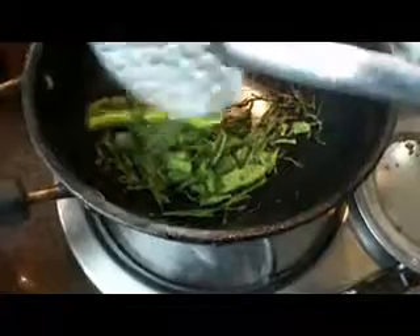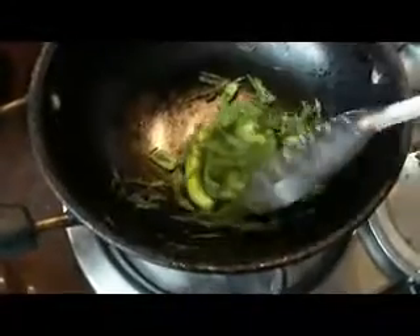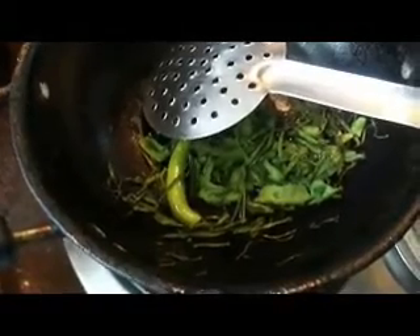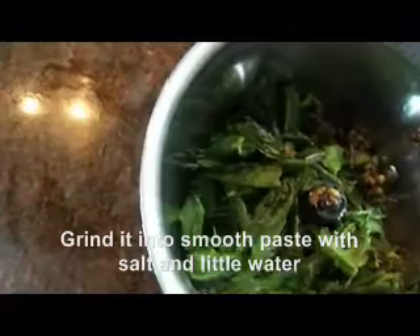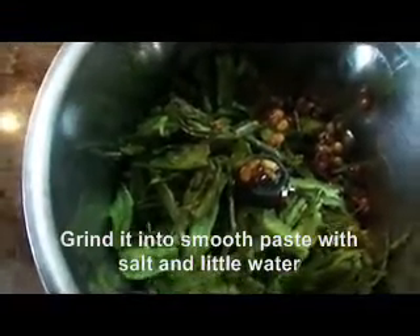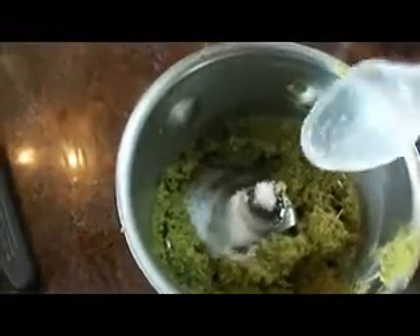After that, mix the pan and mix the water. Mix the pan and cook it. Dough the pan and cook it. It is nice to get it.